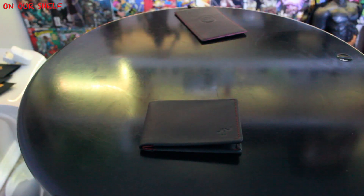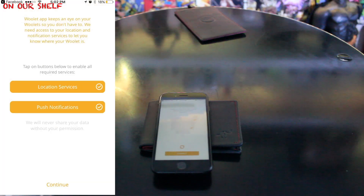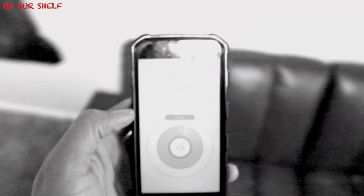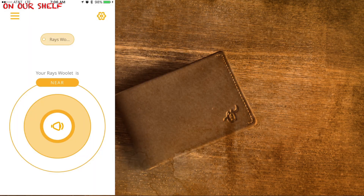From there you need to sync your phone to your wallet. Place your phone on top of your wallet, then follow the on-screen prompts — this all takes about 20 seconds. Give your wallet a name and you are all set and ready to go. And there's my wallet!